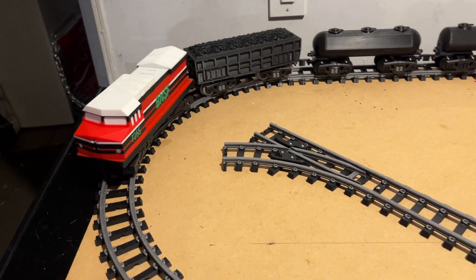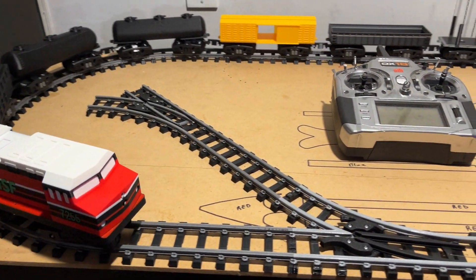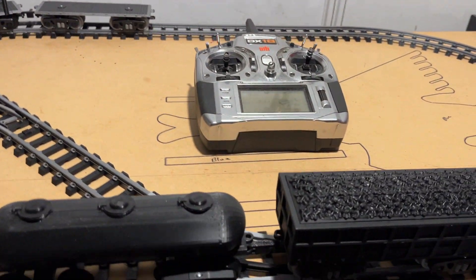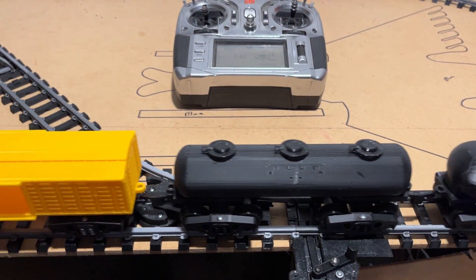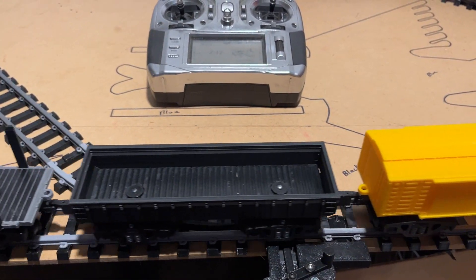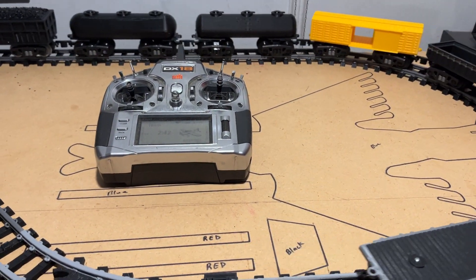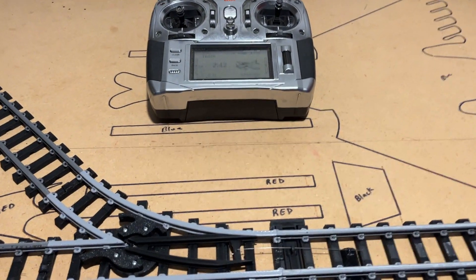Now, with the worm gear, it's not going to allow the engine to freewheel down. When the motor stops, the gearing stops. So you can't just chop the throttle, because when you do, that's like putting the brakes on the engine but not on the cars. And the momentum of the cars will just drive the other cars into the engine and possibly derail. But now, with it going slow, I can demonstrate my switch.